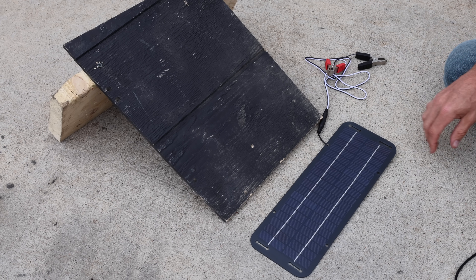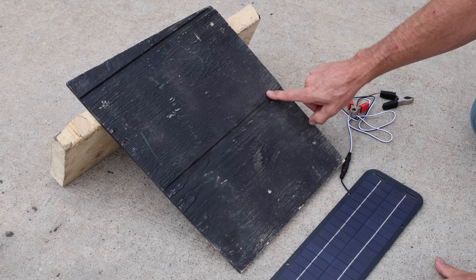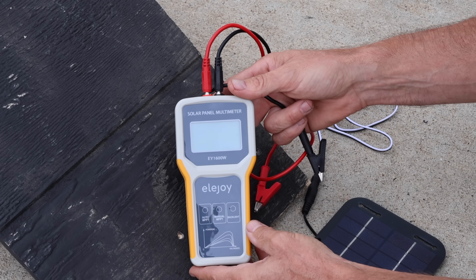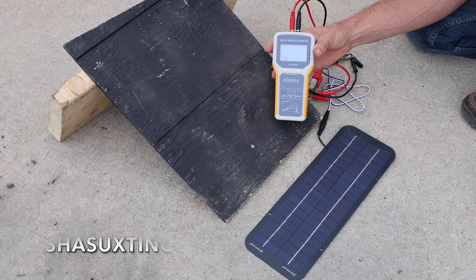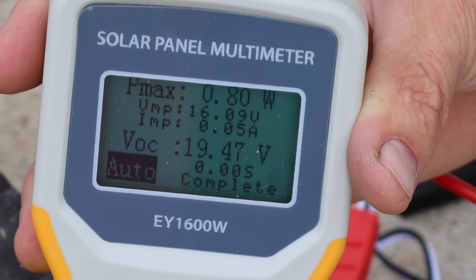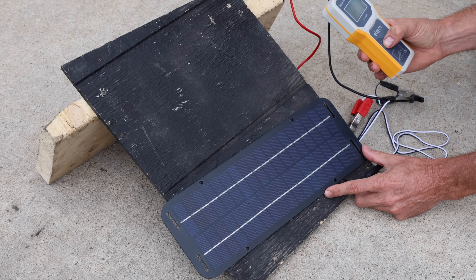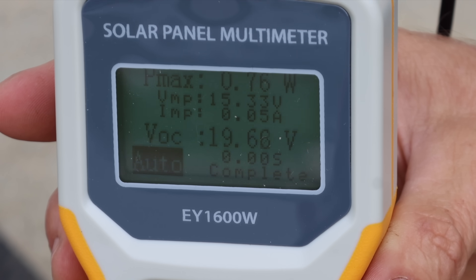Let's see how the solar battery chargers perform with overcast skies. I'll test the solar panels while they're flat on the ground and at a 28-degree angle, using a tester specifically designed for testing solar panel performance. With the Shishuxting panel completely level with the ground near midday: 0.8 watts at 19.47 volts. At a 28-degree angle toward the sun: 0.76 watts.